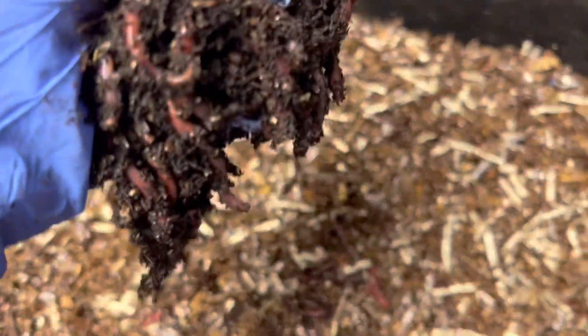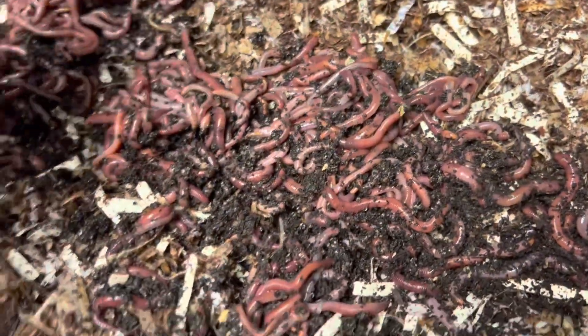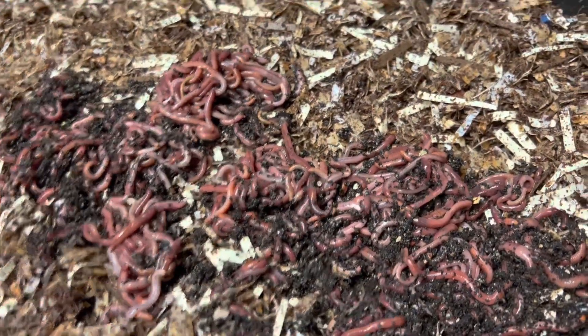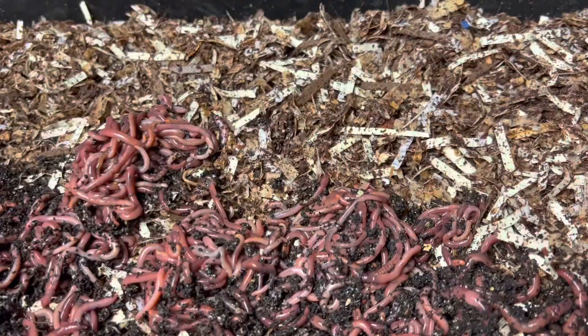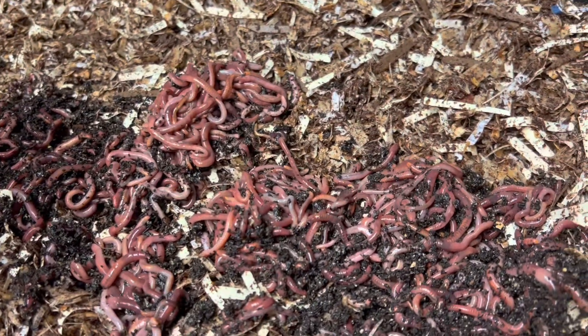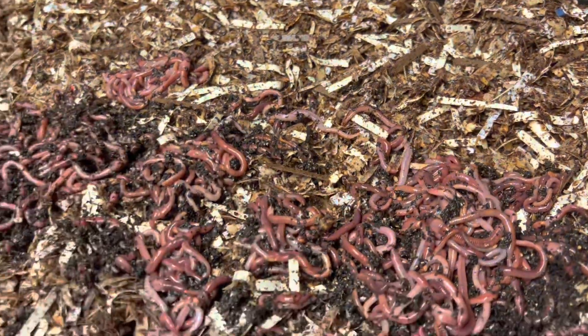I'm going to take a chunk away from the chow and spread them out over here in the new bin. We're just going to see what they do — I'll add a few more. As you can see, they have a tremendous appetite. So let's give them a chance to go down.